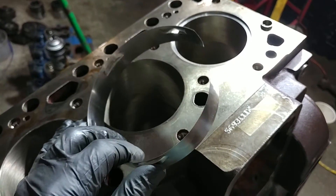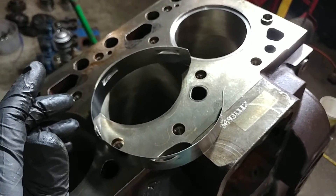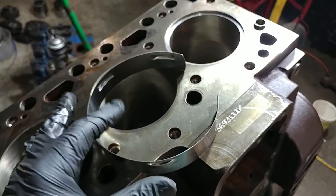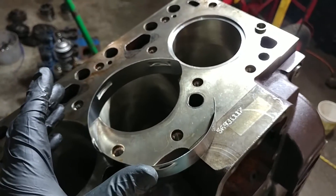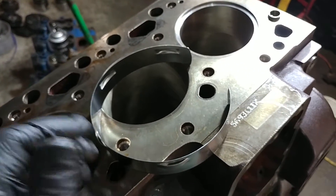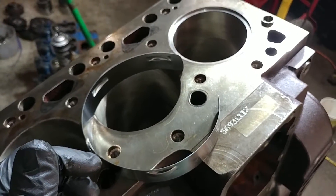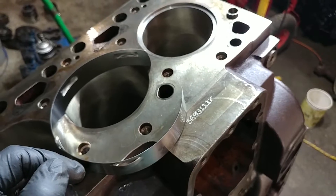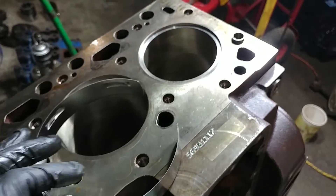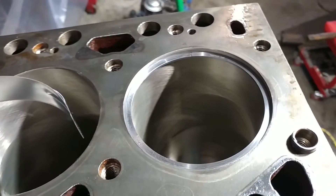I'll try to drop a link below. As a bonus note, those are affiliate links sometimes — not all the time — but if it happens to be an affiliate link it does help support the channel. Anything that helps offset the cost is amazing. So, the clearances on this: to give you an idea, factory spec from Cummins on the number one ring — the top ring — is 14 to 23 thousandths.